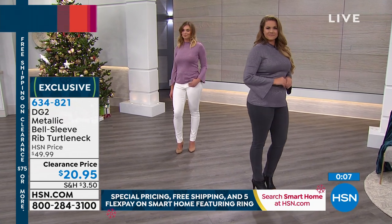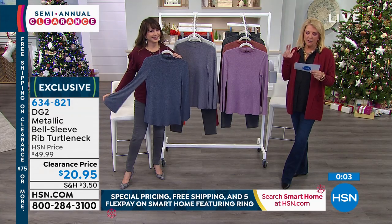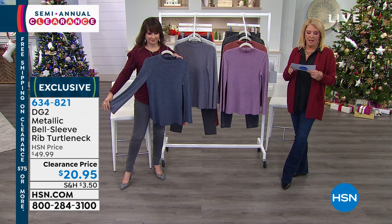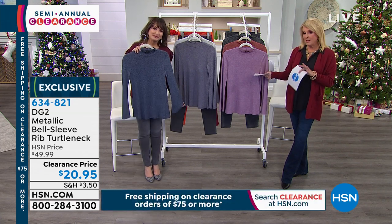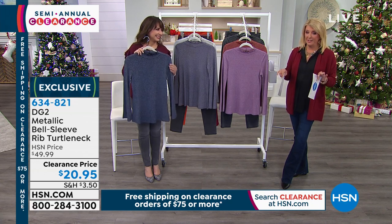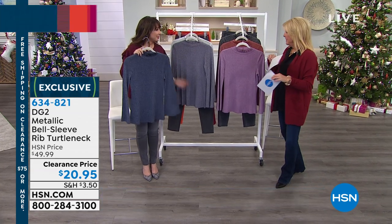We're going to wrap up on this. Don't forget: extra small through 3X, in black, gray, ivory, rose, navy, and rust. 27 and a half inches long. Siobhan is not going very far — she takes a break and she'll be back at 11. We have a full hour of Diane Gilman clearance. It is worth hanging out — plus we've got a whole lot more coming up.